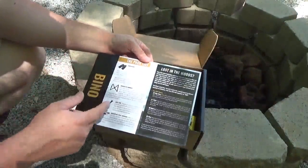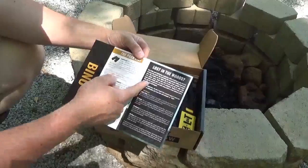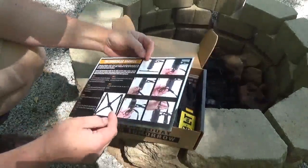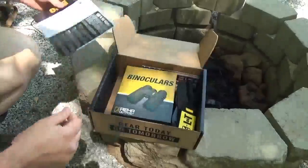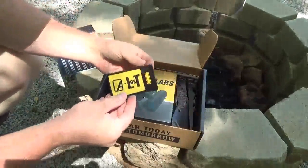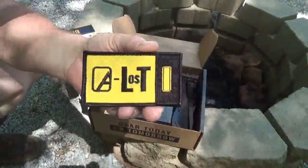We've got binoculars, a harness, a lens pen, and some reflective trail markers. There are also some tips on what to do if you get lost in the woods, and instructions showing how to hook up your harness. Here's your patch — looks like it's called 'Lost.' Pretty cool little patch.